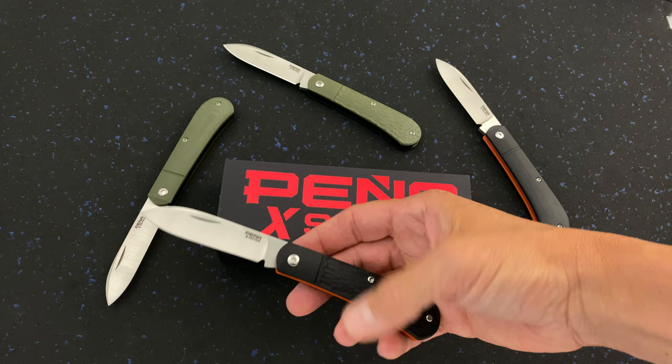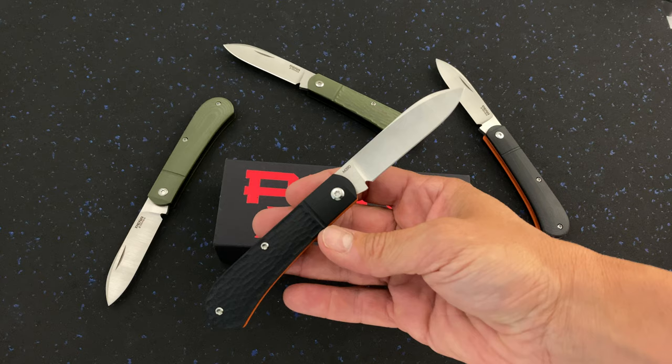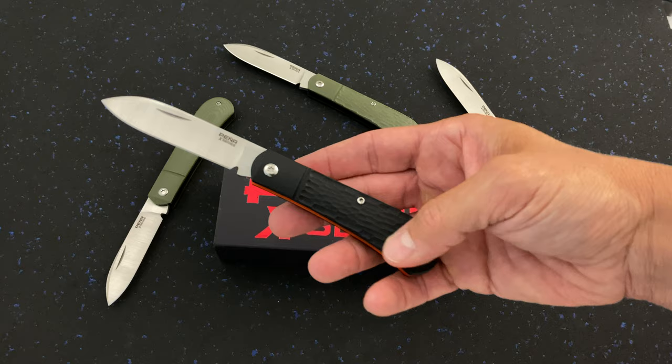What is up guys, I've got the brand new X-Series spear point slip joint from Enrique Pina. These are G10 handled with satin finish, machine finish blades in M390 steel, produced by Riot — that's who Enrique uses for his production runs. They do awesome work and they do work for a lot of people.